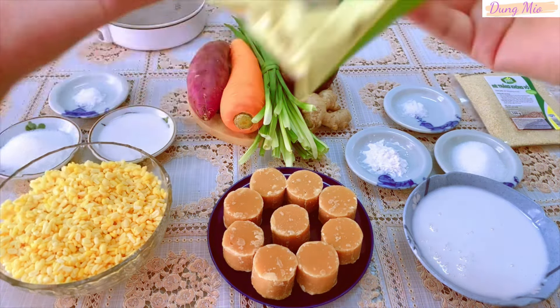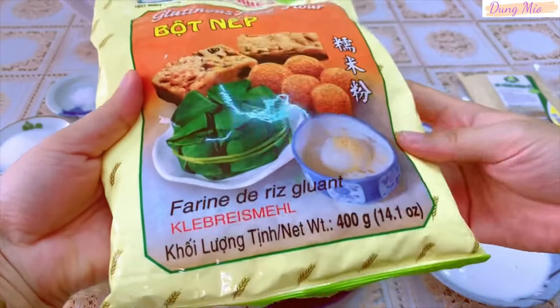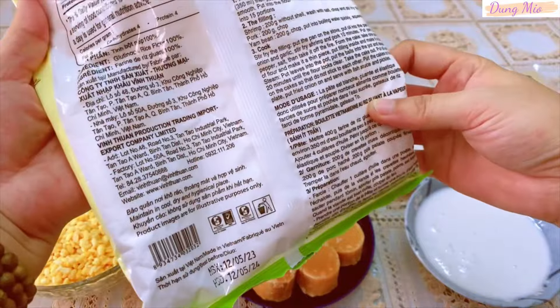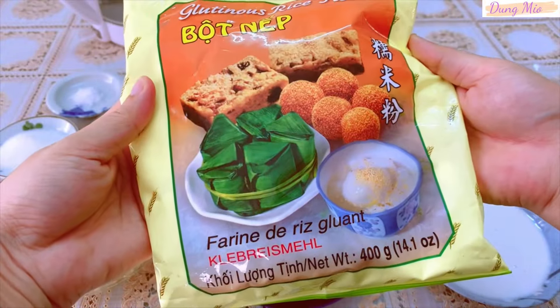Vỏ chè trôi nước mình sẽ sử dụng bột nếp để nấu. Bột nếp này mình mua ở siêu thị hoặc các cửa hàng tạp hóa đều có bán. Bịch bột này có khối lượng là 400g và trong công thức nấu chè hôm nay thì mình sẽ sử dụng hết cái lượng bột này luôn nha.